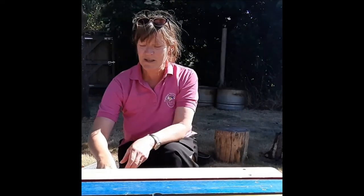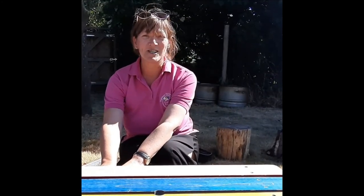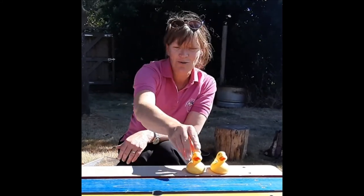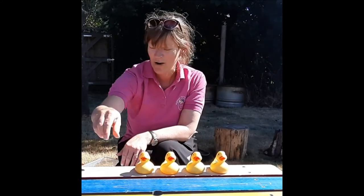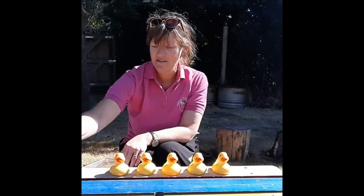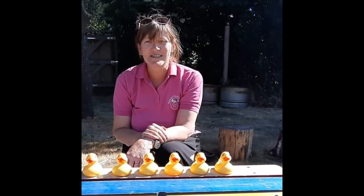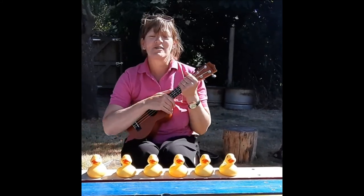I brought with me some little ducks. How many do you think there might be? Shall we count them? One, two, three, four, five, six — six little ducks! I'll play a song and you can join in.